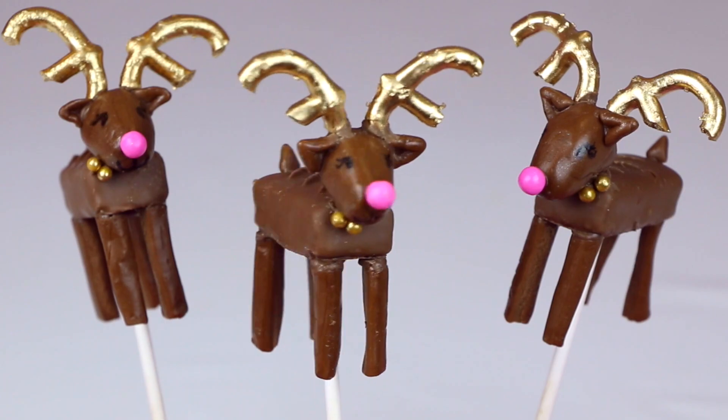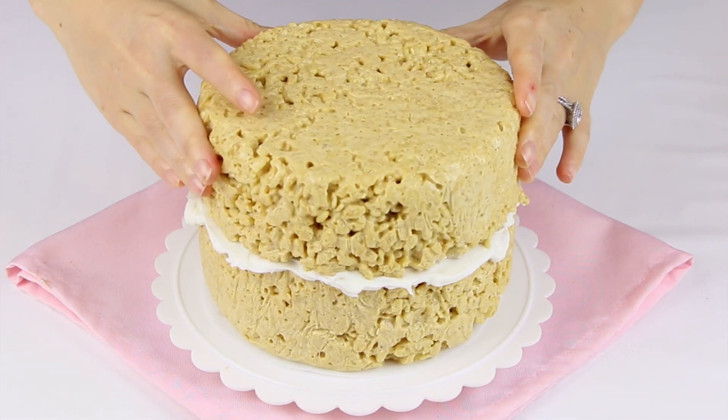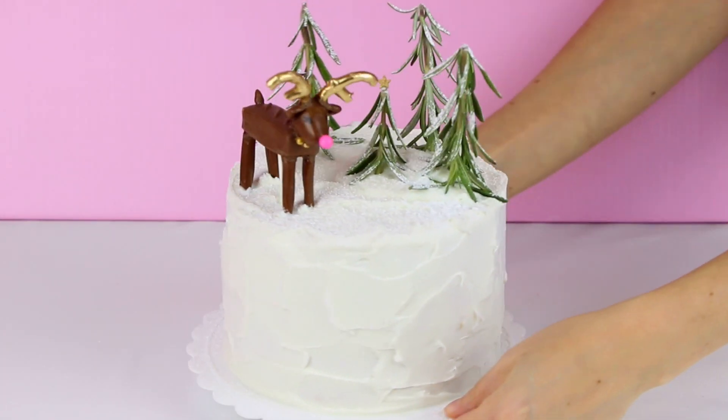So if you saw last week's video, I showed you guys how to make these cute little chocolate candy bar reindeer. And today I'm showing you how to transform it into this adorable Christmas scene no-bake reindeer cake. This no-bake cake is made out of gingerbread flavored rice crispy treats covered in vanilla frosting and topped with the cutest little reindeer Christmas scene.